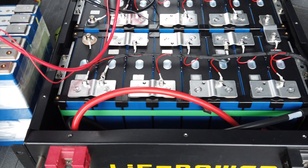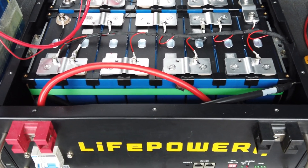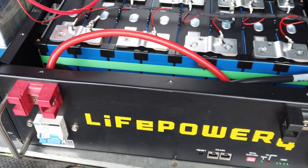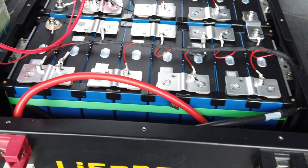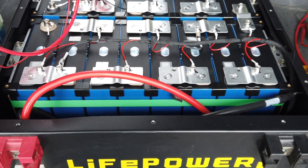Welcome back to my channel. This is a little rant on EG4. Here are some LifePower 4 batteries, and here's the problem: BMS failures.